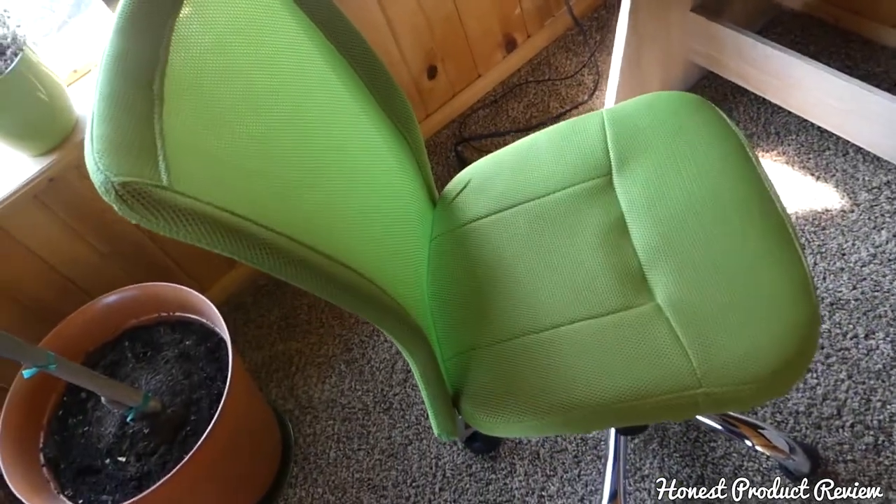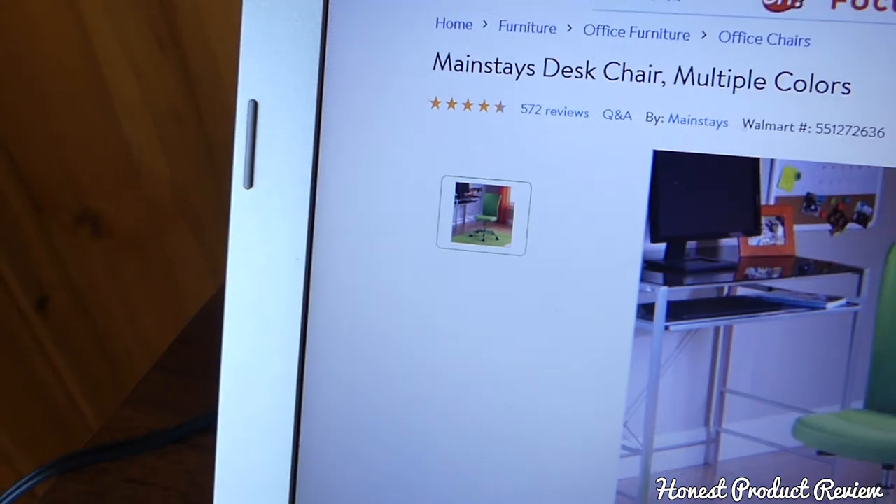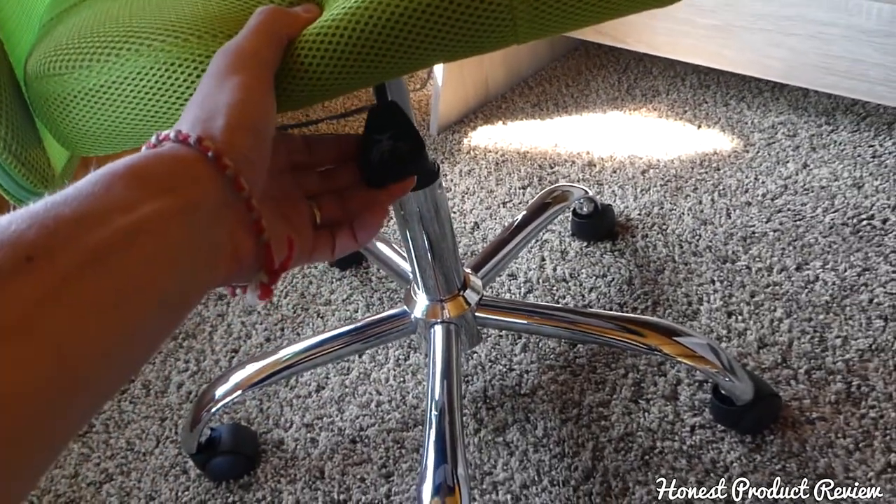We got it on Walmart's website and checked the reviews — it has almost five stars from the last 572 reviews, so you can't go wrong with that. And you can see it goes up and down, it's adjustable, and feels pretty good.